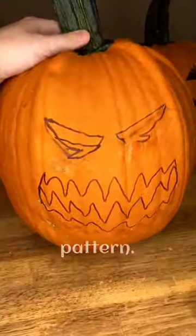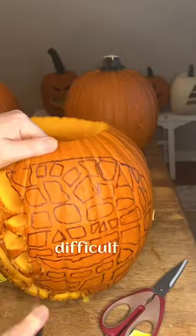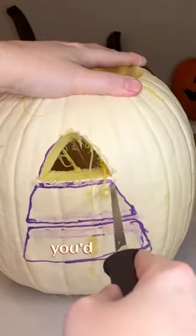Second, you have to choose the right pattern. This can be as easy or difficult as you'd like. Tell me what kind of design you'd like to see, and I'll make the one with the most votes before Halloween.